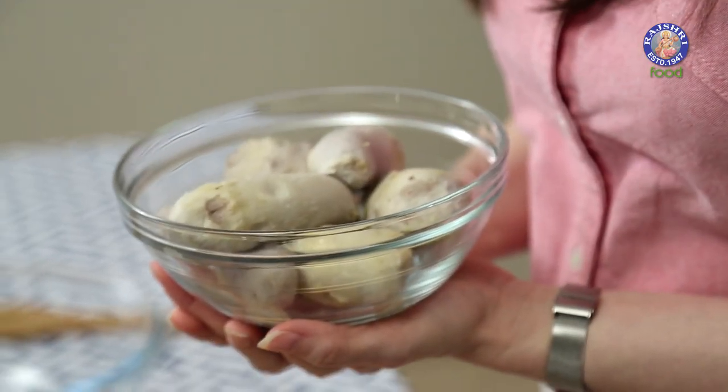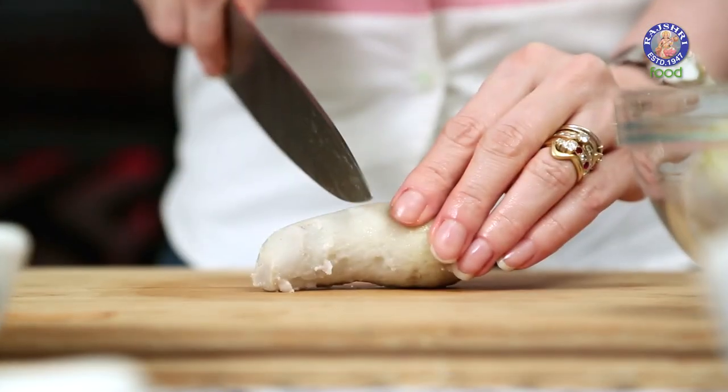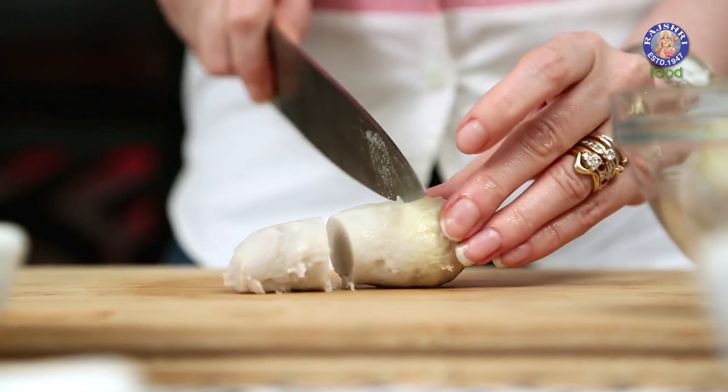Let me introduce the main ingredient of the dish — it's called Arbi. What I have done is boiled these Arbis in salt water for around 15 to 18 minutes, let them cool down completely, and peeled them. And now I'm going to cut them into half-inch pieces.